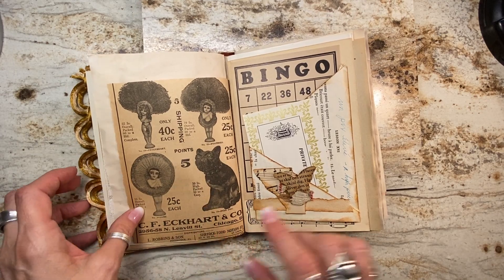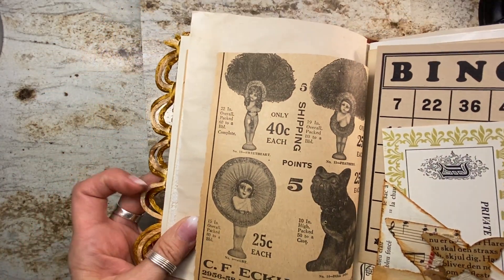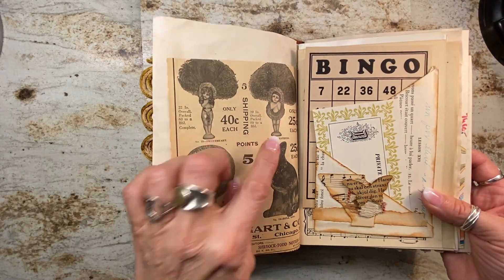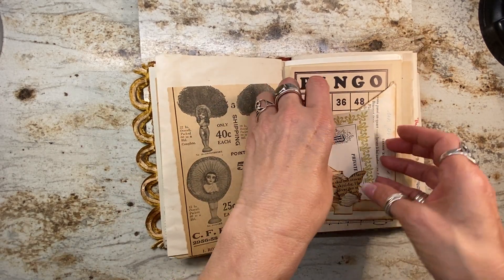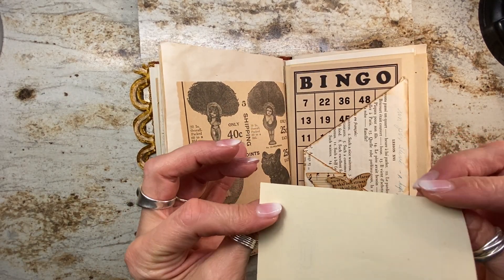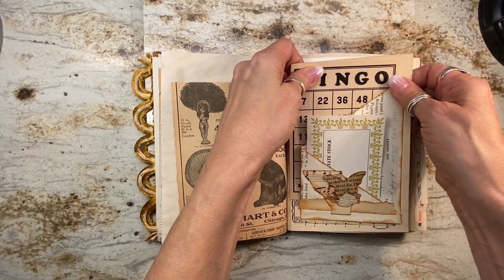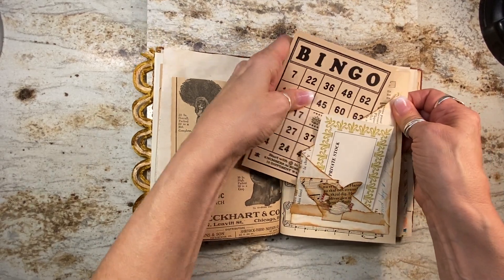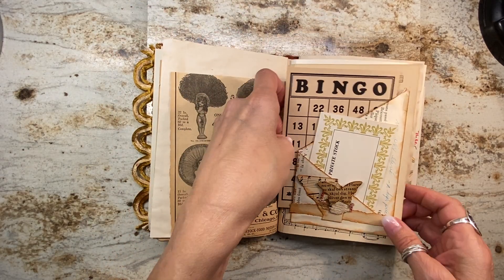Over here I have this wonderful page from the 1928 Billboard magazine with these wonderful cupid dolls that you would get as prizes at a fair — they're advertising those at 40 cents each. And then this is a vintage wine label that was unused with the glue back, and a 1950s bingo card.